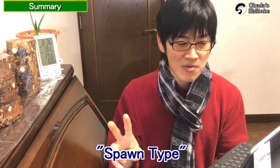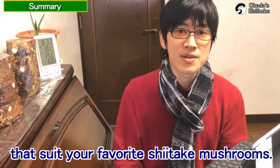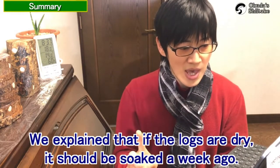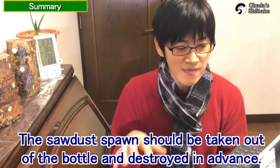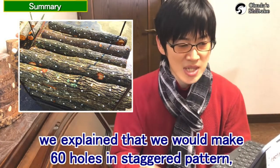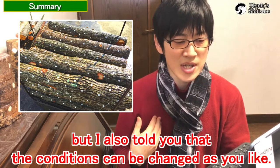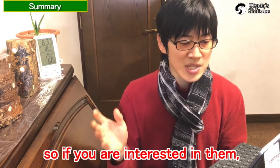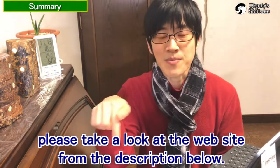For the preparation, choose the log species, spawn types, sealants, and equipment that suits the shiitake mushrooms you want. We explained that if the logs are dry, they should be soaked a week before, and the stored spawn should be taken out of the bottle and broken up in advance. In the Okuda-style inoculation, we explained that we would make 60 holes in a staggered pattern, but the conditions can be changed as you like. We also explained about the inoculation tools, so if you are interested, please take a look at the website from the description below.